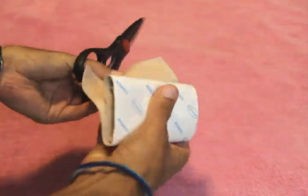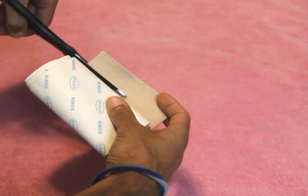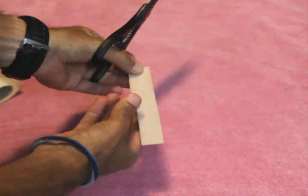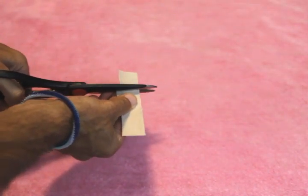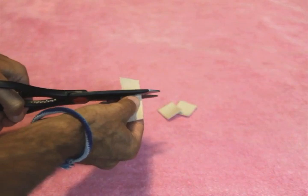I'm going to open it up and cut a strip about three-quarters of an inch wide, all the way across. And then I'm going to cut three-quarters of an inch down, so I'm making squares that are about three-quarters of an inch — maybe a little bit bigger — all the way through.